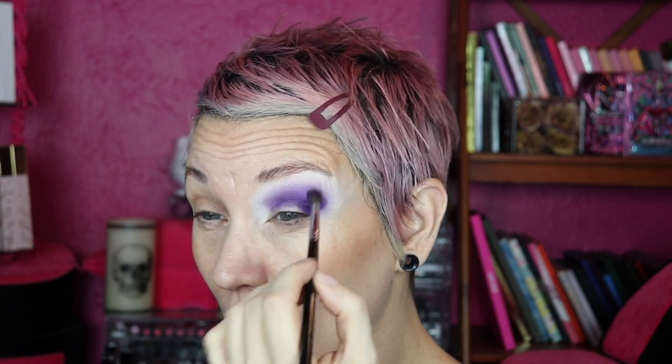I'm trying to capture that wintery look, so I'm going back into Chili Burr, bringing that up over my brow bone. It was feeling a little weird but I knew I was being too hasty to pass judgment. I'm going to take this Chili Burr and run it along my lower lash line.